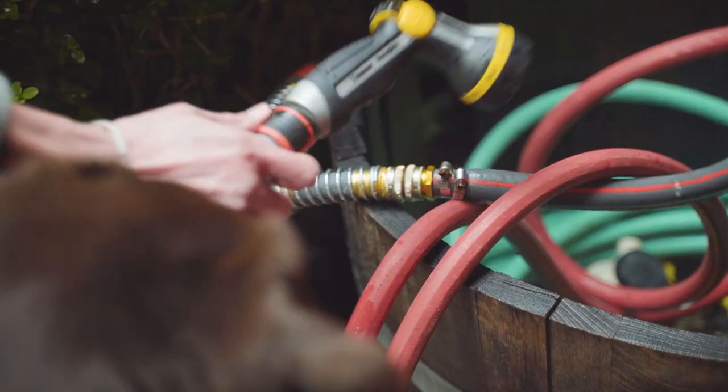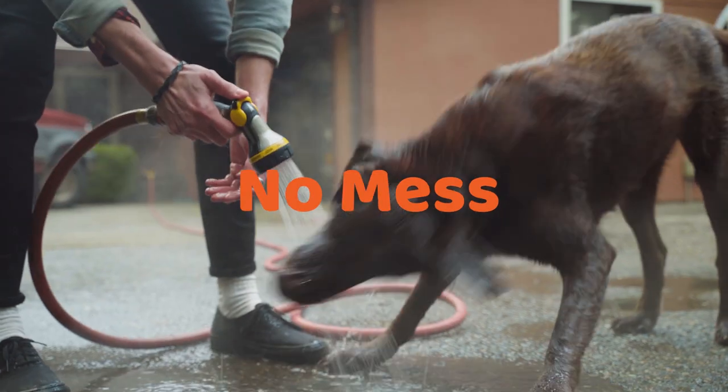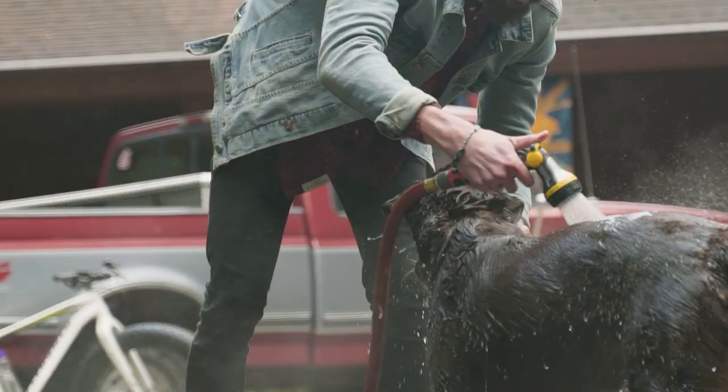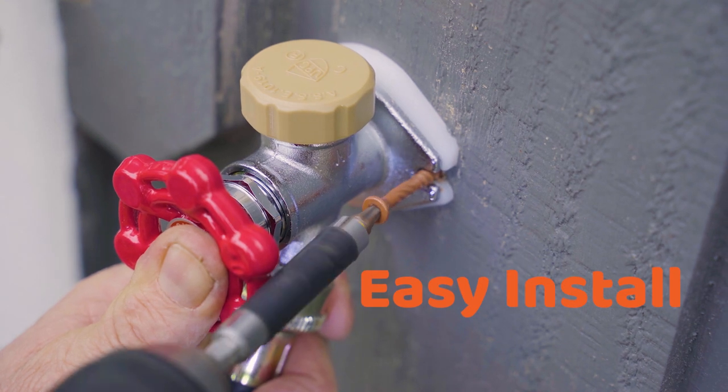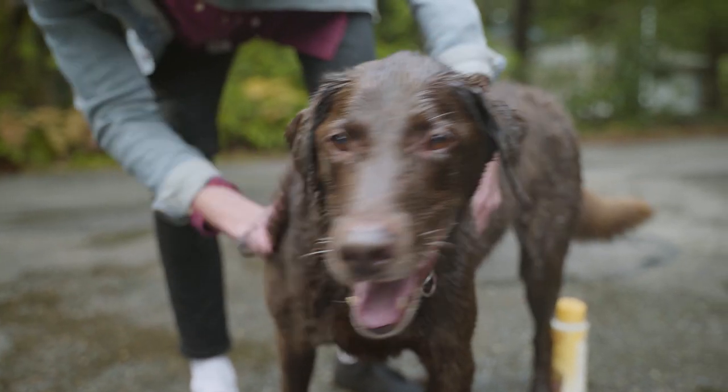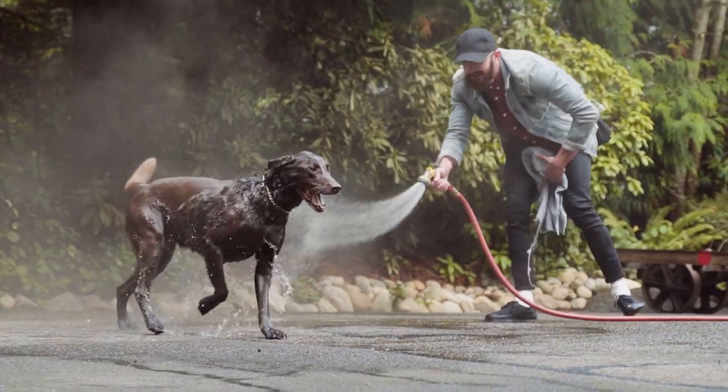With the Canine Bubbles Hot Outside Water Kit, you're not making a mess in a bathtub. You don't have to schedule an appointment with the groomer, and it's easily installed by your local home advisor pro. Your Canine Bubbles Hot Outside Water Kit saves you time and money.